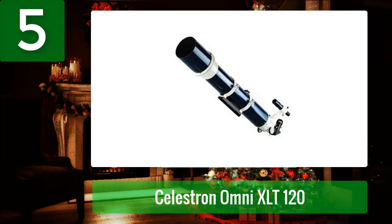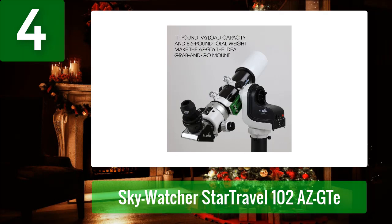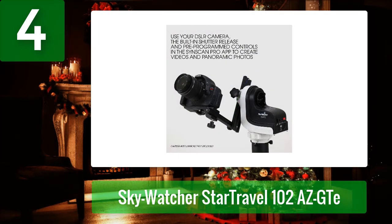Coming in at number 4: Skywatcher Star Travel 102 AZ GTE. Like the Star Travel 80, the Star Travel 102 AZ GTE features a mount that can be used manually when powered off, and functions as an advanced go-to system controlled by your smartphone or tablet when powered on. Its 102 millimeter f/5 optics will have a ton of chromatic aberration, making it really more of a low-power deep-sky instrument.